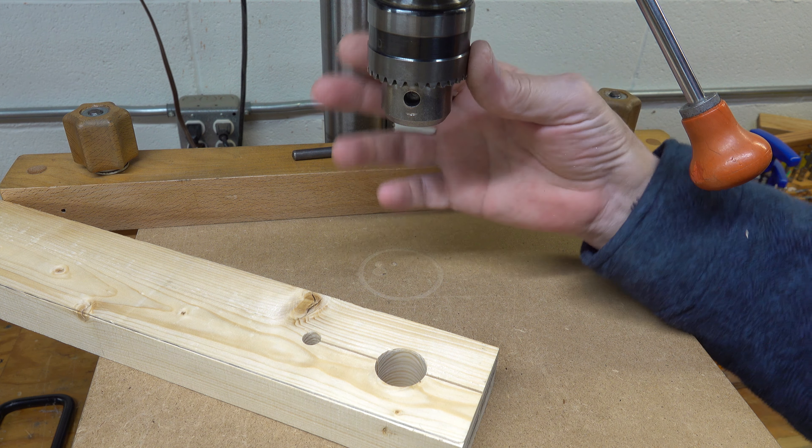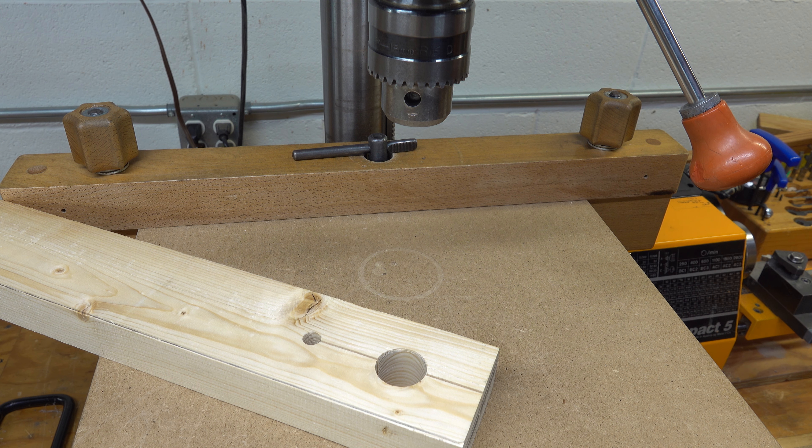Once your chuck is nice and clean, it's so much faster to do a job on a drill press. It always seems like you either need almost all of the chuck range or very little of it — I always seem to be going to the extreme ends. Let me know what you think — that's it for tips today, take care.